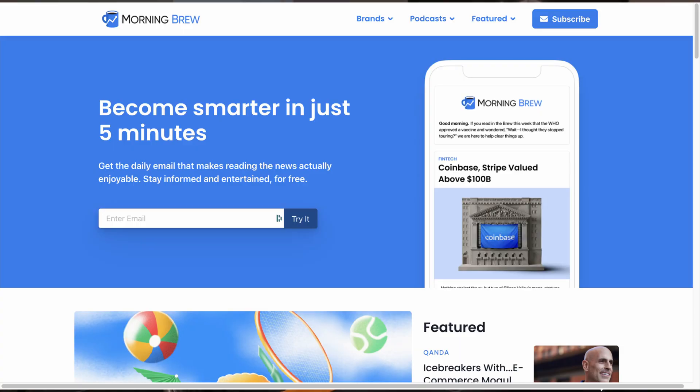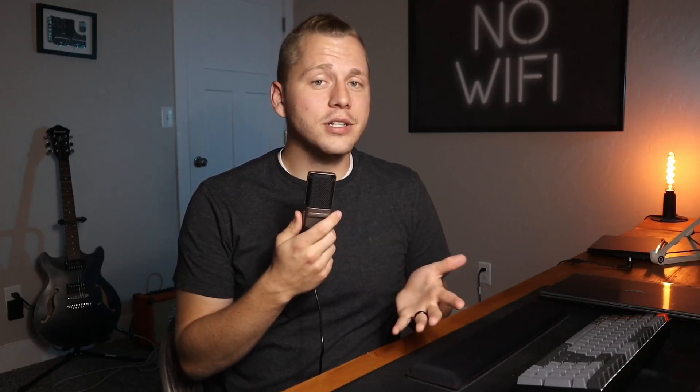But before we get into that, let's talk about Morning Brew. I'm not a coffee drinker myself, so I get my fix with Morning Brew, which actually isn't coffee at all. Morning Brew is a free newsletter sent straight to your email every day, giving you the rundown on highlights in business, tech, and politics. All you have to do is enter your email address, so it's really low risk, and you can unsub at any time. I've been using Morning Brew for quite some time and I actually love it — they aren't even paying me to say this. I just really like them, and if I can get 25 of you to sign up, they'll give me a free t-shirt. Please consider subscribing using the link in the description below.